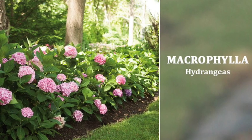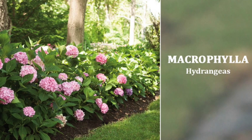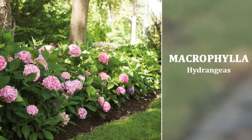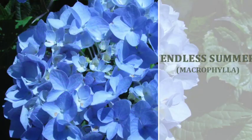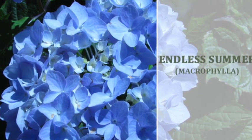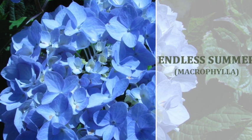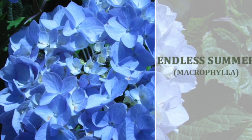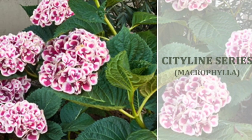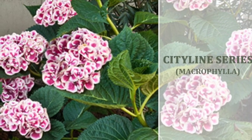and the Summer series, and the Let's Dance series. These are all varieties we carry in very vibrant colors. With Macrophyllas, you must be careful to only trim when necessary — whether on new or old wood just depends on the variety. The City Line series blooms on old and new wood,